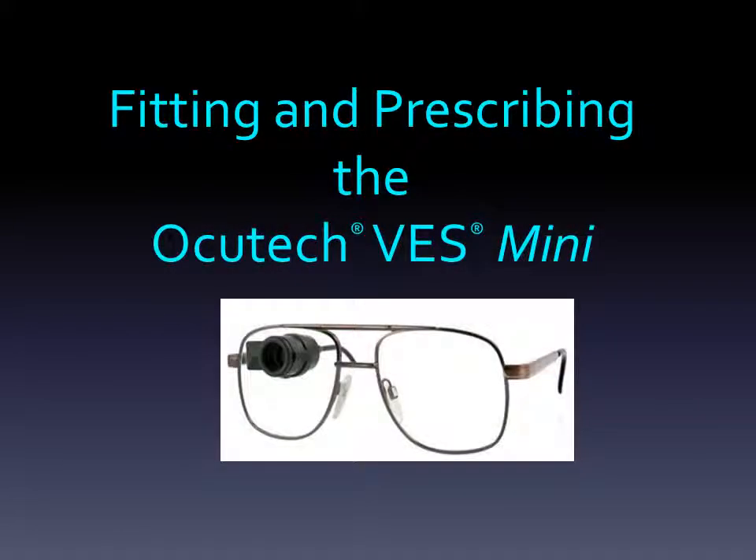Thank you for your interest in the OccuTech VES Mini. The Mini is OccuTech's smallest and lightest Keplerian bioptic telescope and provides the widest field of view in the smallest size of any 3x device available today. This short presentation will share with you everything you need to know to fit, prescribe, and order the VES Mini.